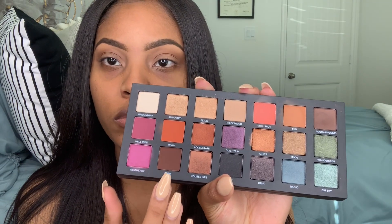Next, you'll see me going in with the dark brown shade, and it's Punk. I'm going to use that shade as my outer V. So you'll see me pressing in that shadow in my outer V area just to create some more dimension, and then I'll also blend it into my crease to deepen up my crease as well.